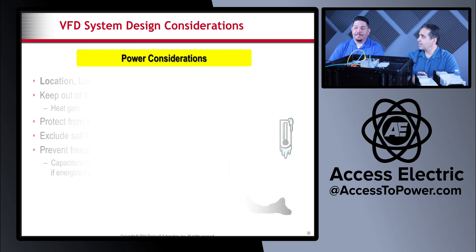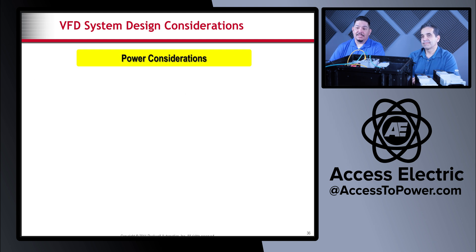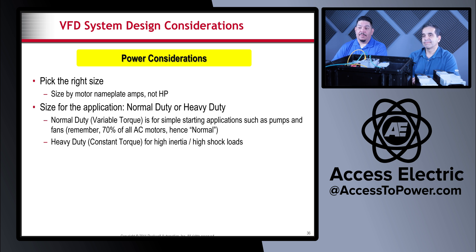For power considerations, when sizing a VFD for your application you want to go off the motor nameplate amps, not just the horsepower, because the full load amps are always a little bit higher than what the horsepower rating suggests — service factors and things like that. When sizing the VFD, definitely look at the motor nameplate and the full load amps.